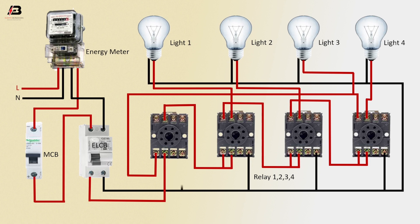Neutral connection input to relay 1, 2, 3, and 4. Now this circuit is ready for use.